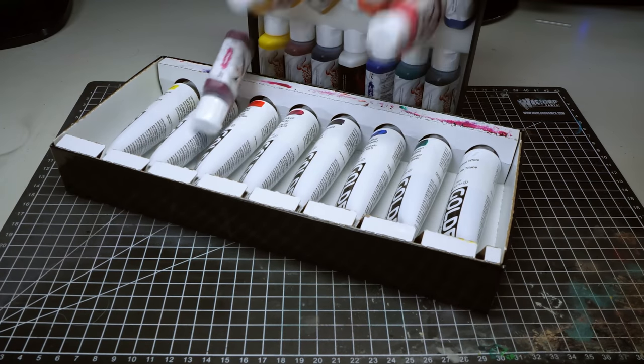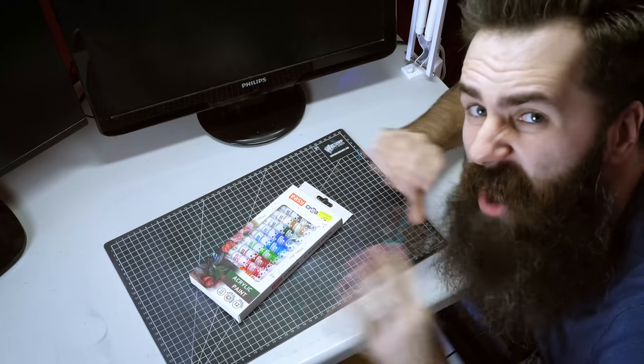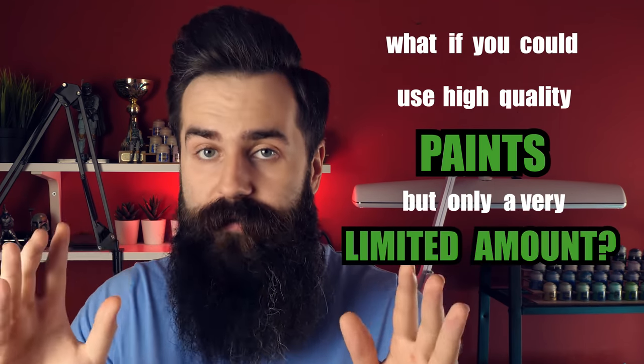So why am I doing this? In my last video I told you guys that I own so many expensive paints that I'm not even able to use all of them. I actually wanted to know if I can save money by buying cheap alternatives. What if you could use high quality paints but only a very limited amount — how about three?